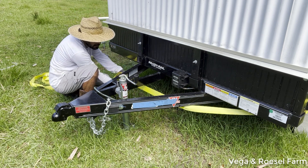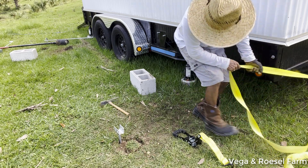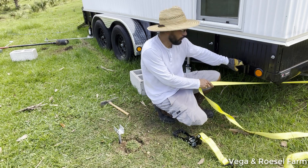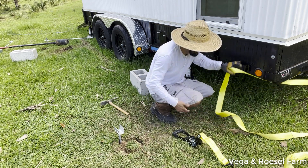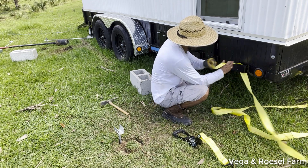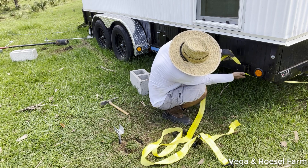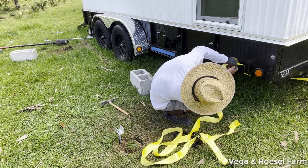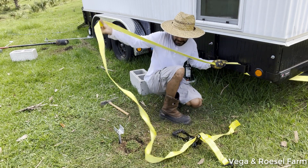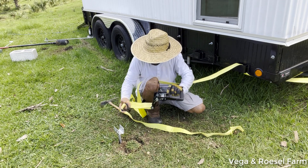On this side of the tiny house we also have a metal ring, so I'm going to do the same as on the other side and cross the strap through it like this. Then I have the ratchet here.